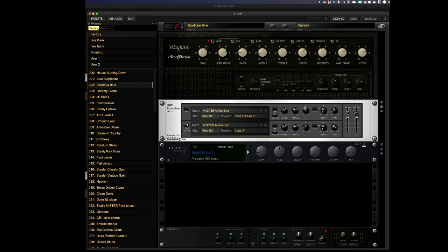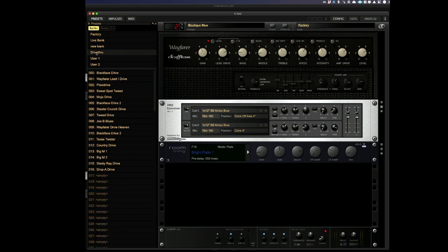What I'm going to do in today's video is to show you how the new drive-through pedal sounds, and to do that I'm going to be using the new presets that Scuffham have given us with version 3, which highlight the drive-through pedal. To access those patches we go to the Banks tab and click on drive-through.